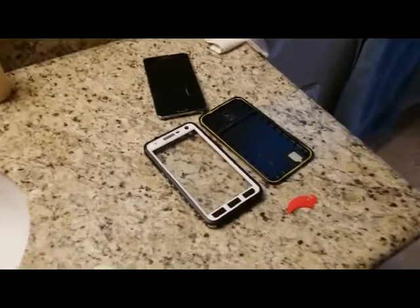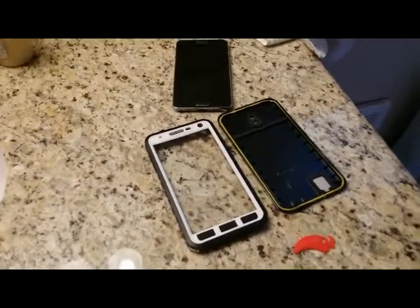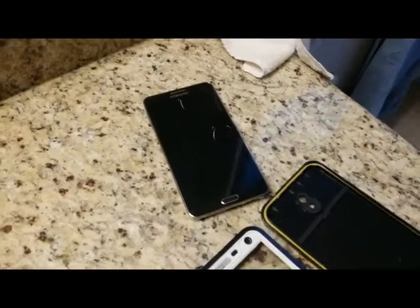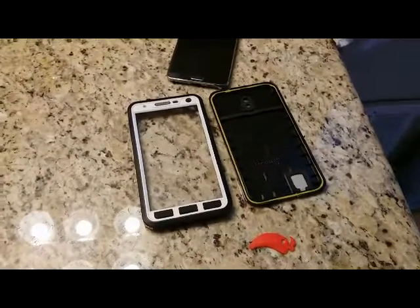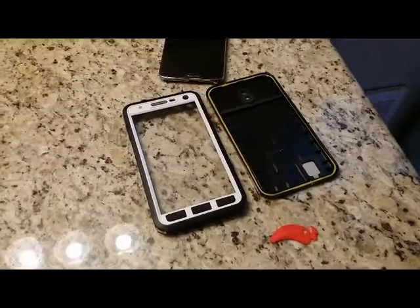What we have here is the Red Pepper Waterproof Shockproof case for the Samsung Note 3. Our test phone is a non-functioning Note 3, but it is intact except that I've removed the battery and replaced it with tissue paper. What we're going to do is install the phone into this case and test the degree of water protection that this case can provide. So let's start by installing the phone into the case.